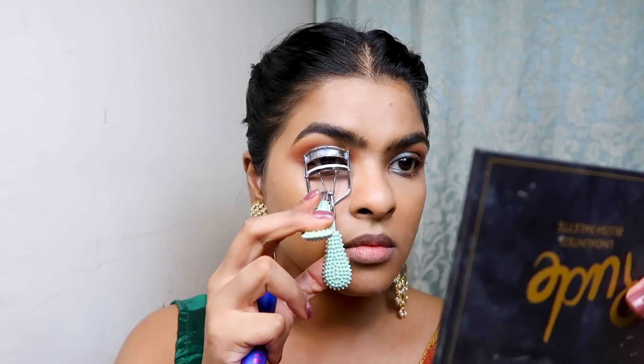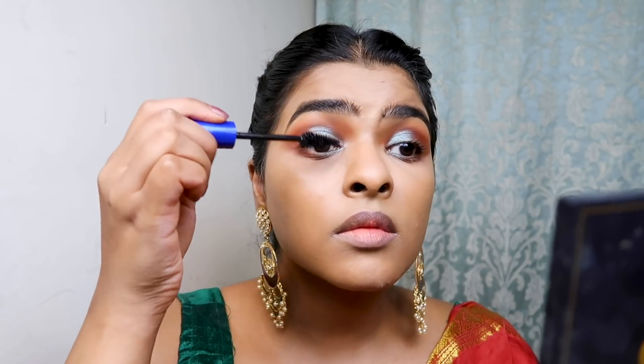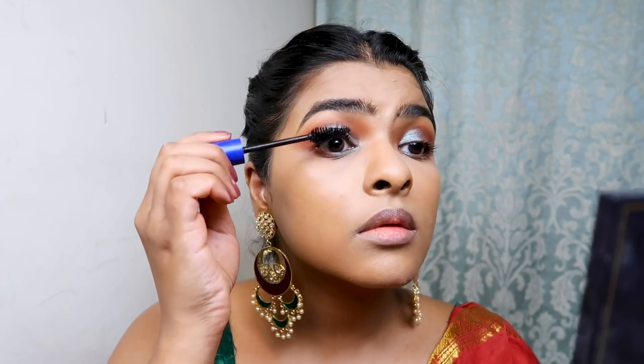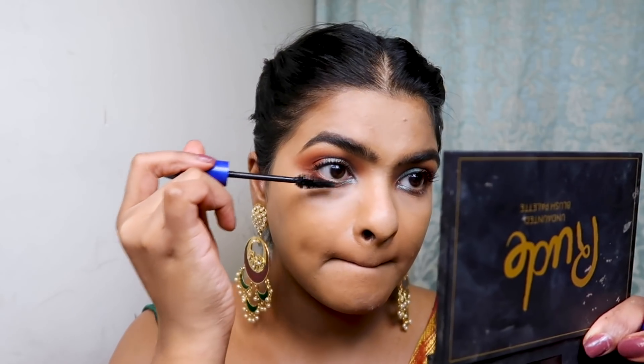I used the Miniso Eyelash Curler and then Forever 52 Super Volume and Lengthening Mascara to give a lot of length and volume. For this look, volume was very important and I didn't use any falsies. The mascara wand is very unique. I applied the same mascara on my lower lash line as well.